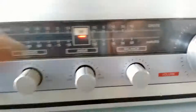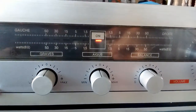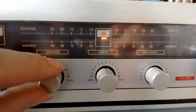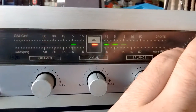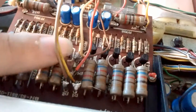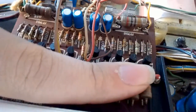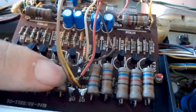It looks like the resistor for this LED right here has gone bad too. Let's turn off the bias so you can see — yeah, the resistor for that LED is fragged. It's probably this one right here — yeah, it's actually getting warm.